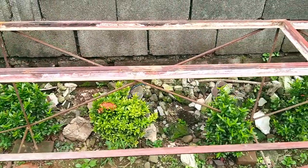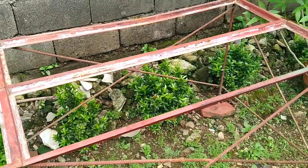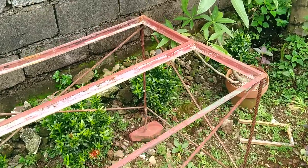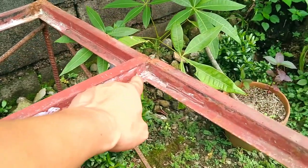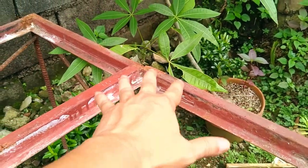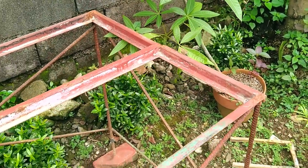In essence, it would be like transforming this stand into one long table. The good thing about the top structure is that it is made of steel angle bars. This means I could just cut pieces of wood to the right length and simply drop them into each frame, using the horizontal side of the angle bars as a support or catch.